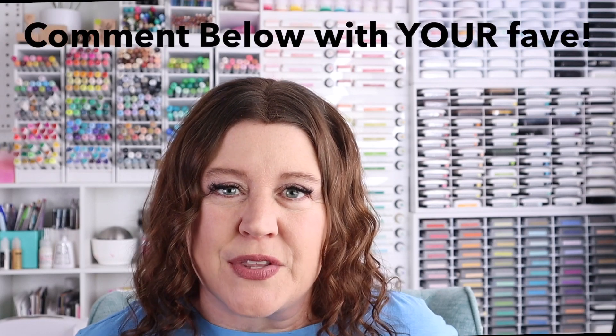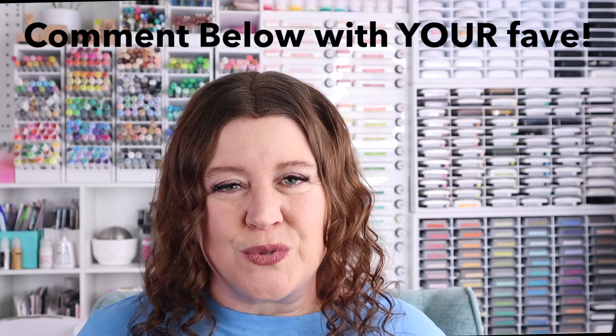I had so much fun with the latest Spellbinders Kit Clubs. I'd love to hear what your favorite was — let me know in the comments below. As always, thank you so much for stopping by and spending time with me today. Please stay safe, stay healthy, and I'll see you again soon. [Blooper] It's September 1st... it's not September 1st. Oh my gosh, it's not even October 1st — it's November 1st. Wow, this is going to be a long day.